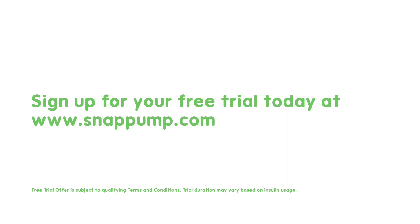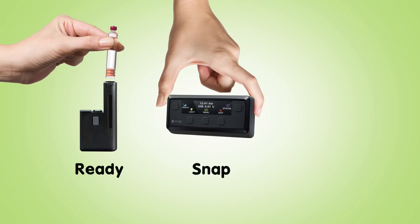Now you've seen SNAP. People tell us it's simple to learn, simple to use, and simple to try. You can try SNAP today for your free four-week trial. We give you all the supplies for one month and personalized support from a diabetes educator like myself. Sign up today for your free trial at snappump.com. Ready, snap, go!